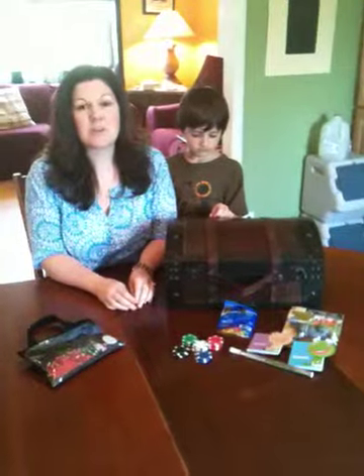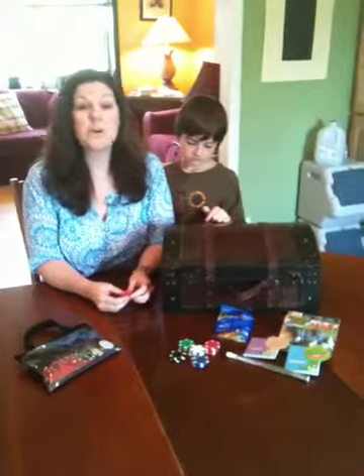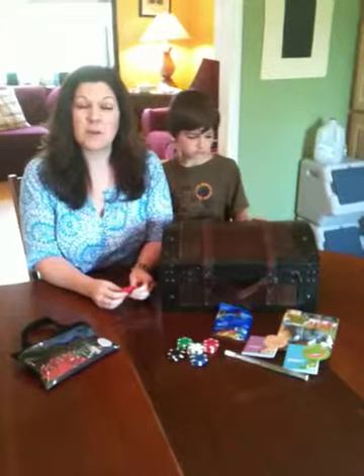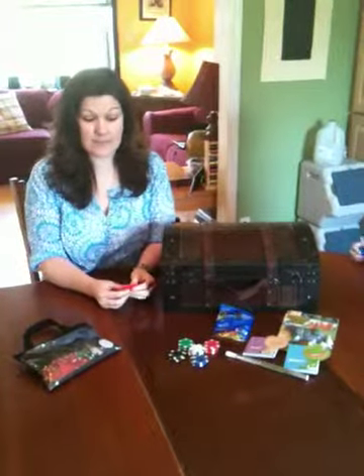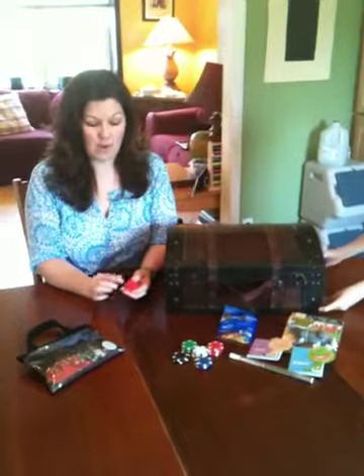We wanted to have a poker chip incentive program for the kids so they could get some sort of little reward when they completed different aspects of their school work, their chores, or whatever. I got the idea of poker chips because we were using a color coding system and I realized that the poker chips came in the colors that we were using. So we started out with a very inexpensive set from Walmart.